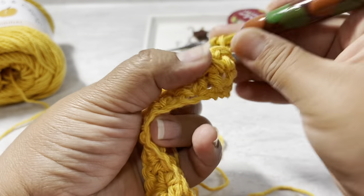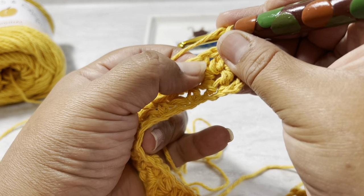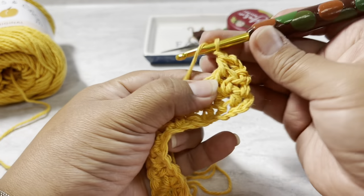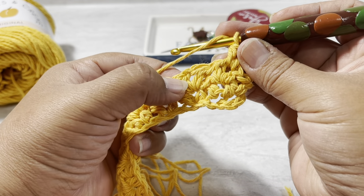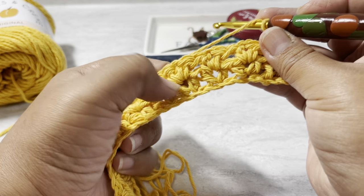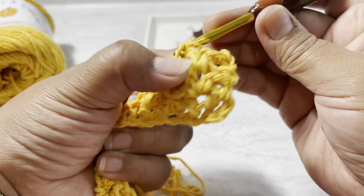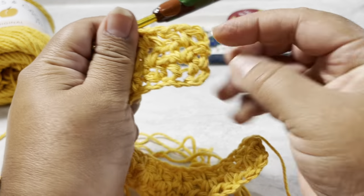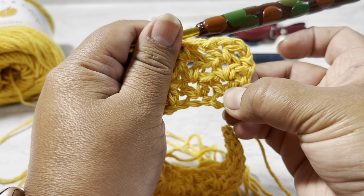I'm at the last V stitch right here — half double crochet, chain one, and then another half double crochet. Wrap your yarn and use this part right here to finish the row. Wrap the yarn, go inside, half double crochet, chain one and two, then turn your work. Now we repeat again — you see this is row one and this is row two. Chain one, wrap yarn, half double crochet, going to the next V stitch. You can see your work is getting the V shape — you can see the V! That's what we want, so keep going to the next.